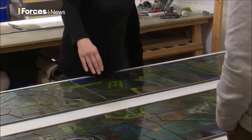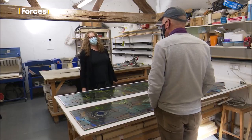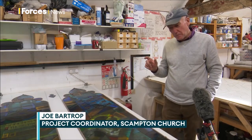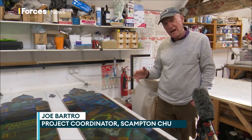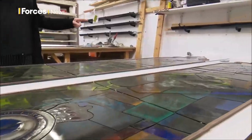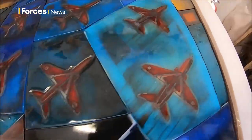Today was the first time anyone from the church had seen the panes up close. I think it's absolutely fantastic. I particularly love the way that the aircraft seemed to have a 3D effect, even without the light behind it, and the pattern of the Red Arrows in a perfect diamond 9 — I love that as well.